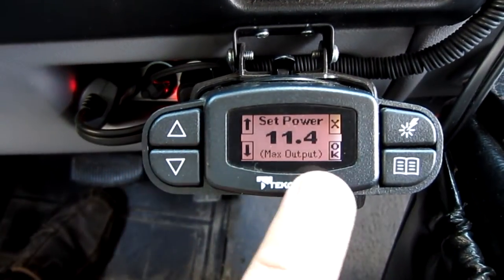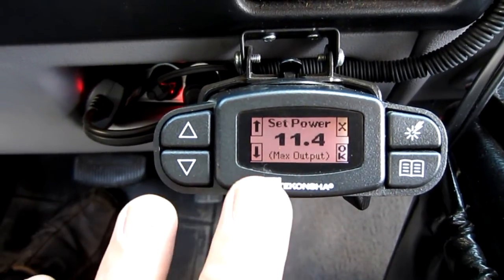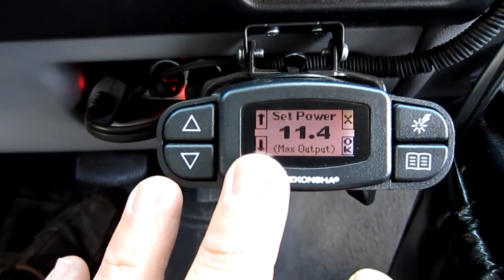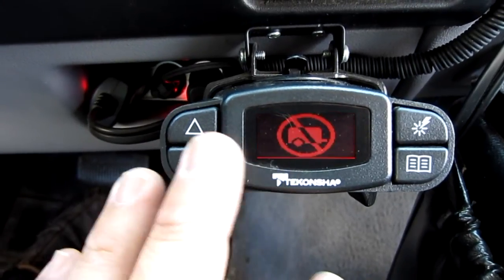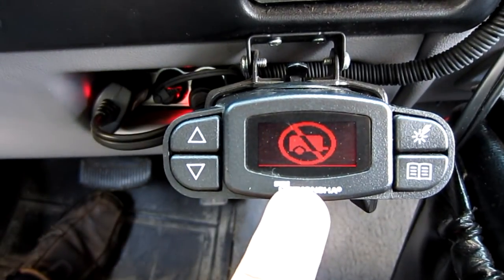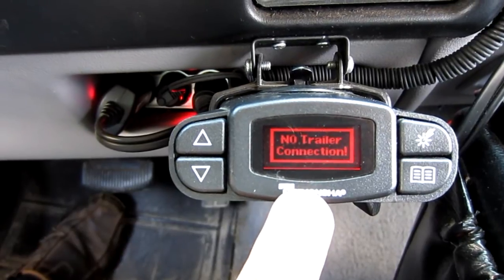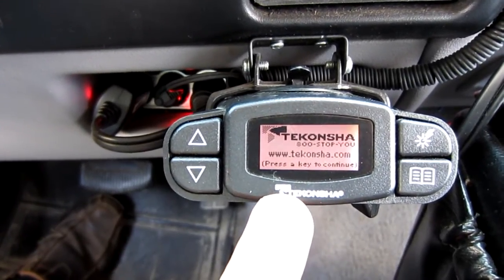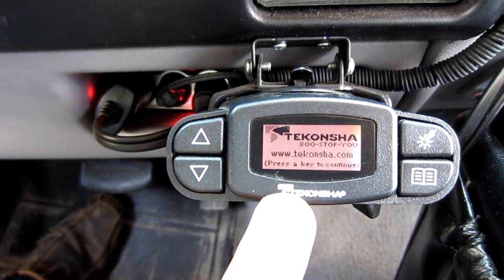If you push any of these buttons it'll tell you how to set the max power. I'm not going to go through all the instructions — they're really thorough and tell you how to set it up for your vehicle. You can see it's saying there's no trailer connection, and there isn't. But I am backed up to my camper close enough that I can plug it in, so let's go back there and do that.